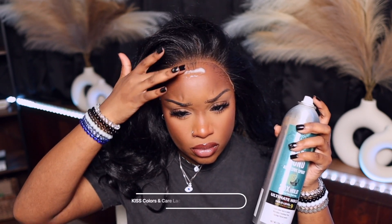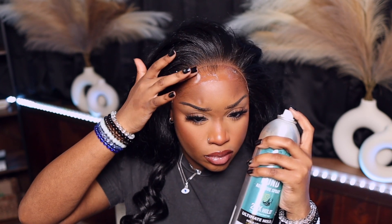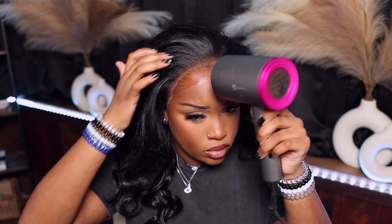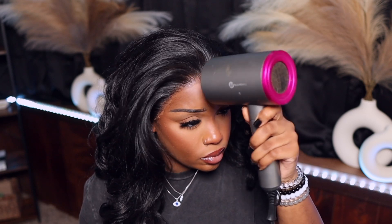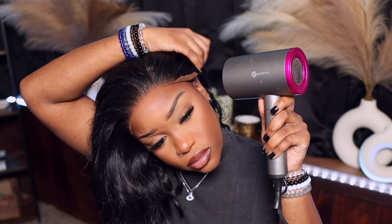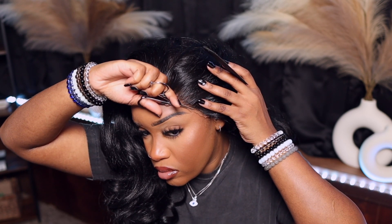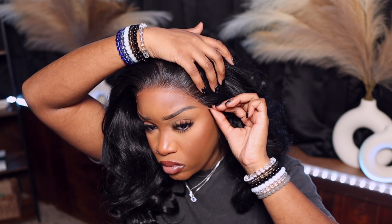Now I'm layering up. Especially in the summertime I like to do about three layers because my wig be trying to walk away from me, and we do not need that on these streets. I love to use this Kiss lace bonding spray — when I tell you it's the goat, it's the goat. On the sides, be sure to add more product. In the center I do about three layers; on the sides I probably do four or five because those ear tabs be lifting up. I also noticed there was too much lace on one side so I trimmed that off.